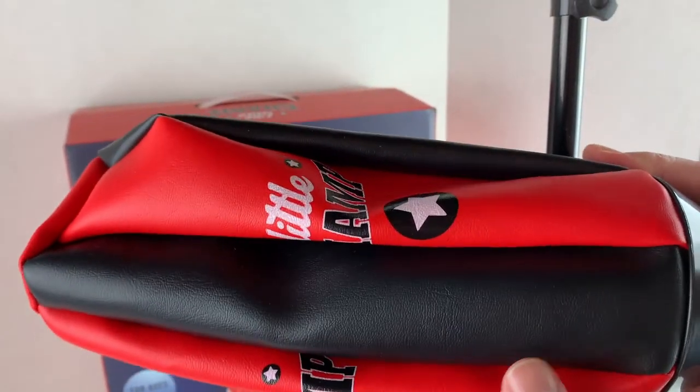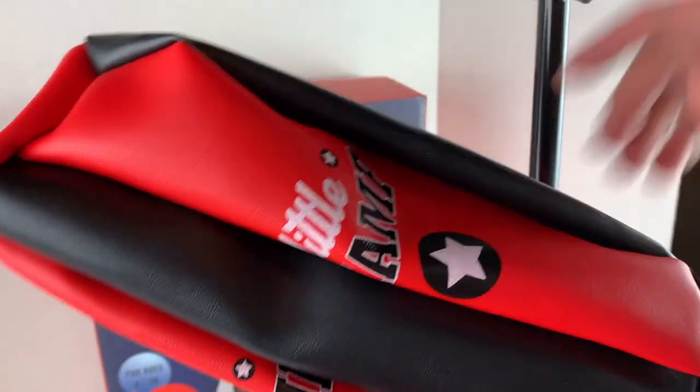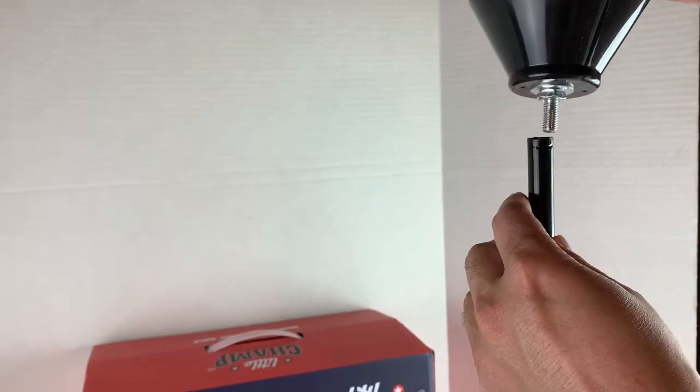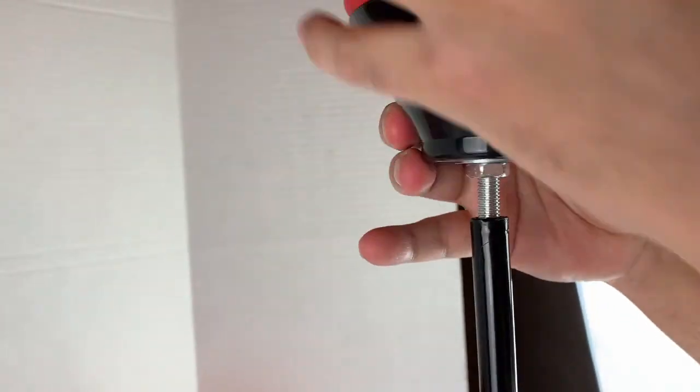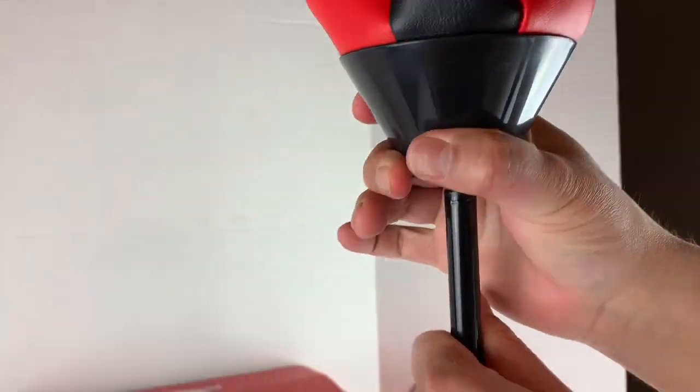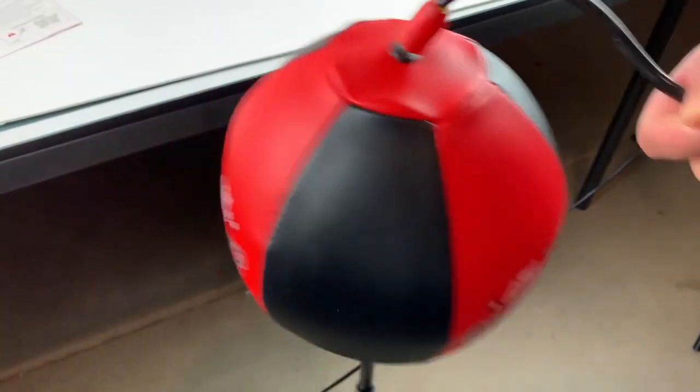The last part is the punching bag — we're going to go ahead and put it in here first, then fill it up. Here we are filling the punching bag up.